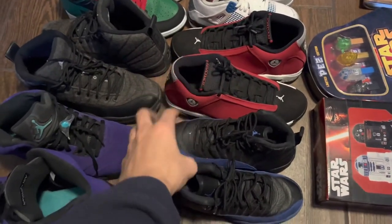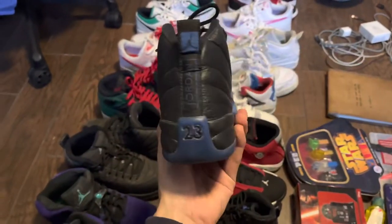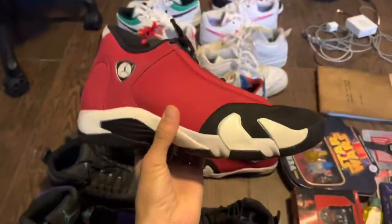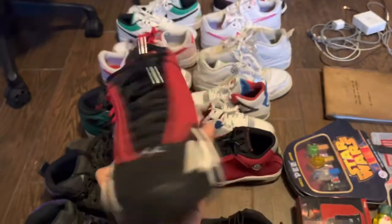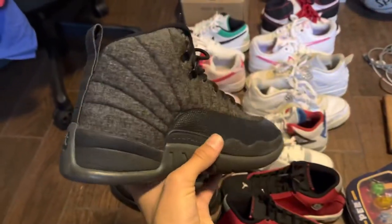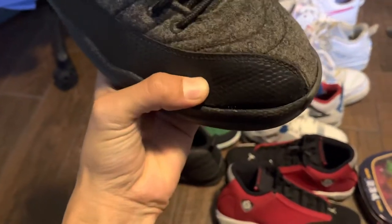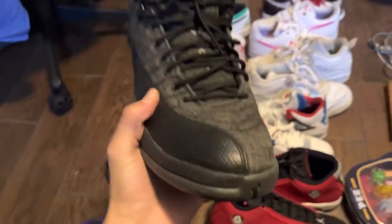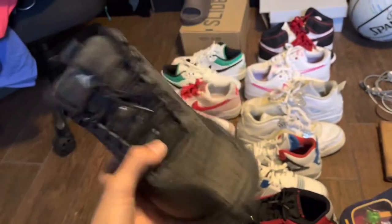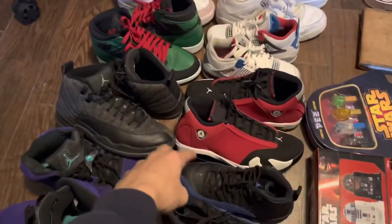The next three pairs I got all together for a hundred dollars. This one is a smaller size like a four and a half or something, and I should get 40 to 60 for this one. I should get around 100 to 130 for these — size nine I believe. And then for this pair I should get around 80 to 100. This one does have a flaw — it is coming off a bit — but nothing I can't fix with some super glue. All together those three pairs I should make around nearly 300.